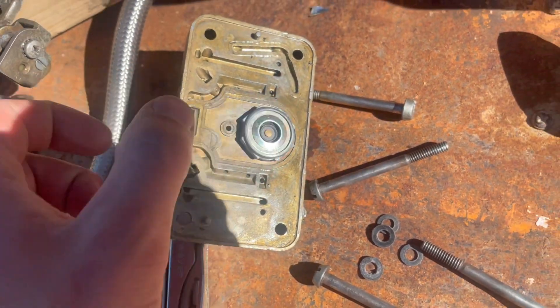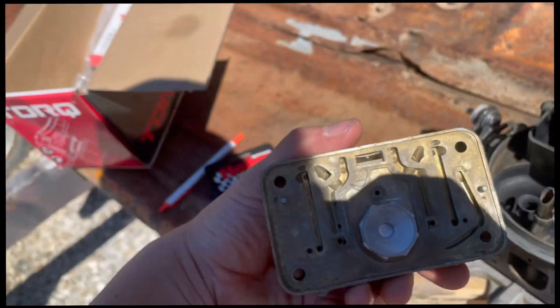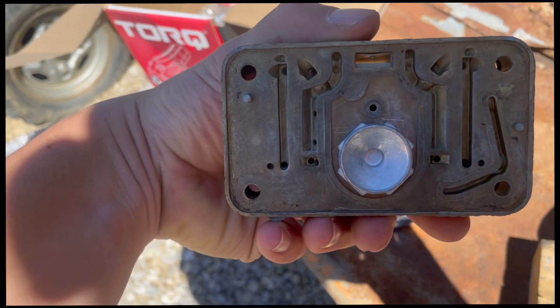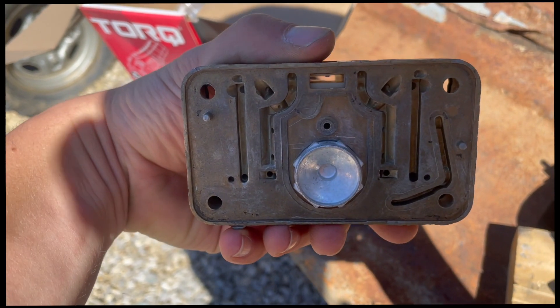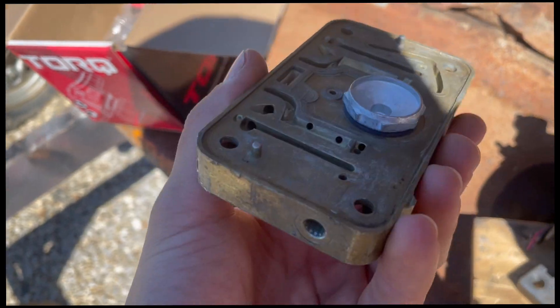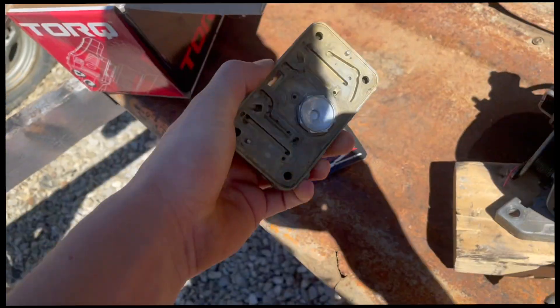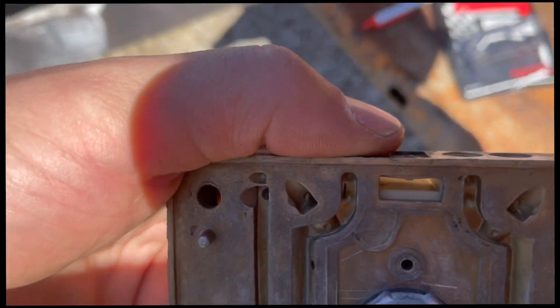We're going to need a one-inch wrench to take that power valve off. Got the power valve block-off plate installed. When you're tightening these things down, you don't want to crank them down to, you know, 37,000 foot-pounds. Just get it seated and snug — you don't want to pull the threads out of the bronze casting. That would be really bad.